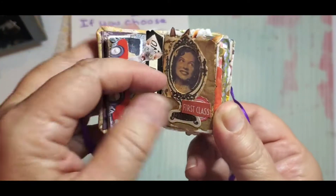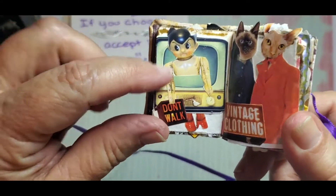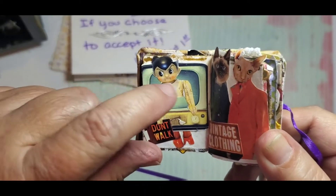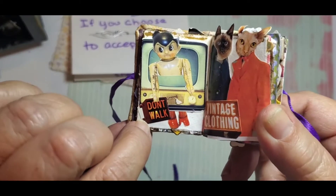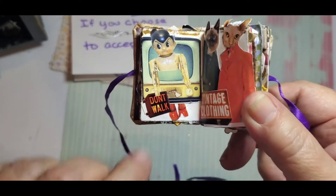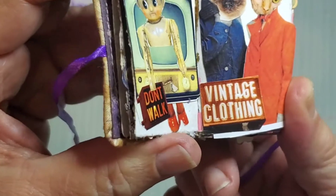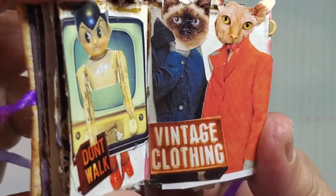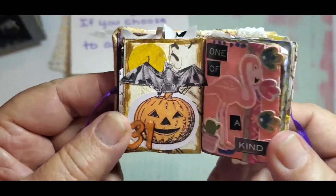This one is "first class" — I think you saw that one in the first video. Then this one was just a little retro doll kind of guy, and I put him in an old TV. It was just a page of retro signs and things like that, so I put that on there. And then this one is vintage clothing with the two cat heads on there — I thought that was cute.